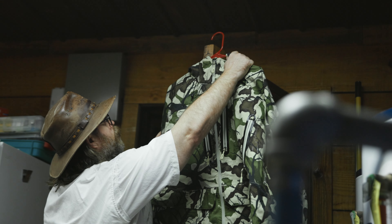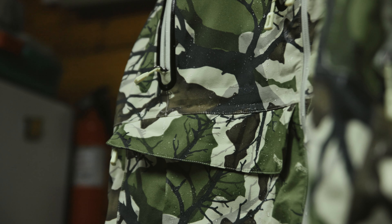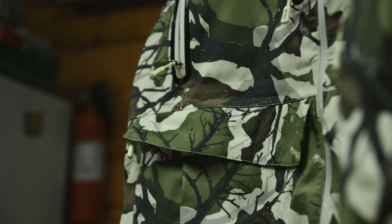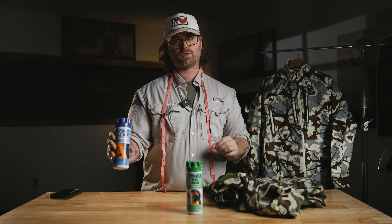I recommend either hang drying it as the best solution, or using a super low heat or no-heat dryer function. You just don't want to apply any heat to this.